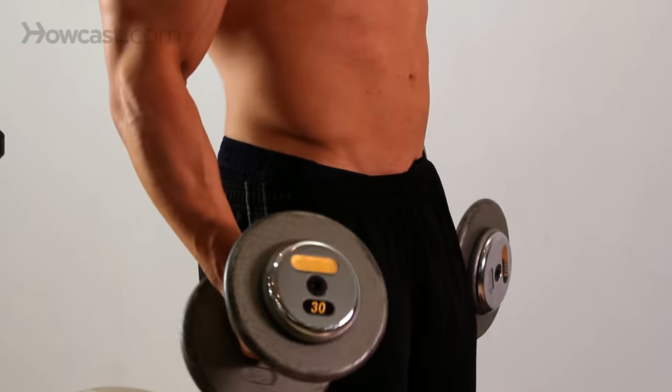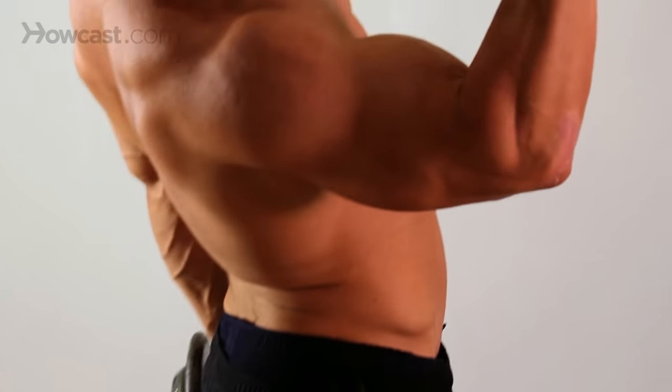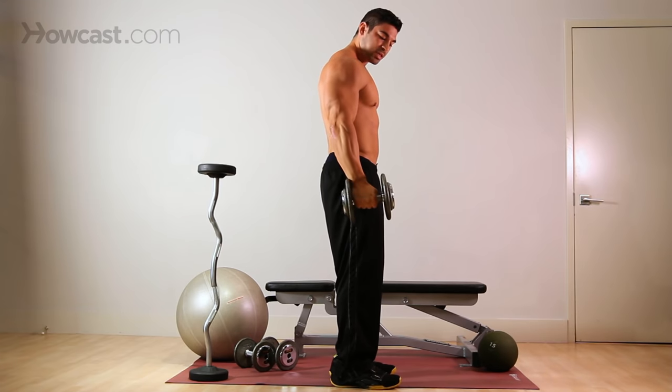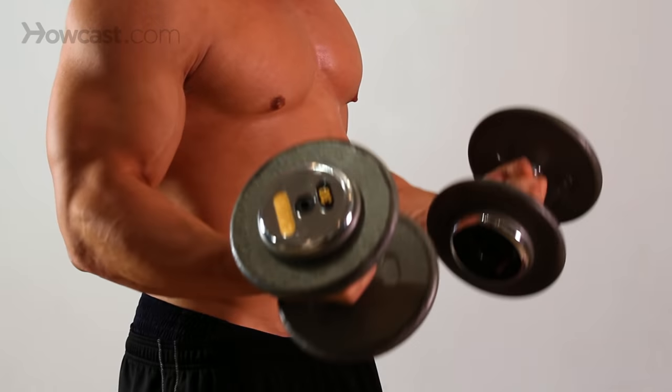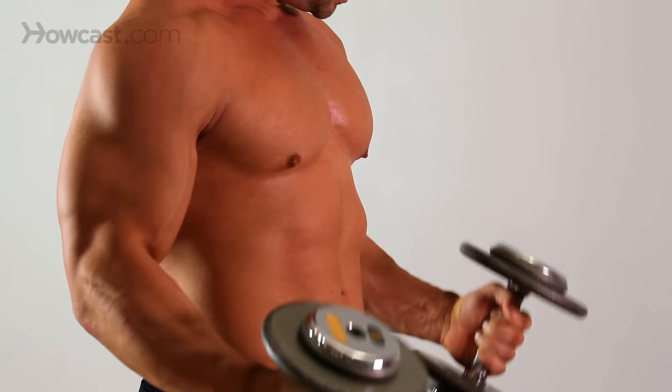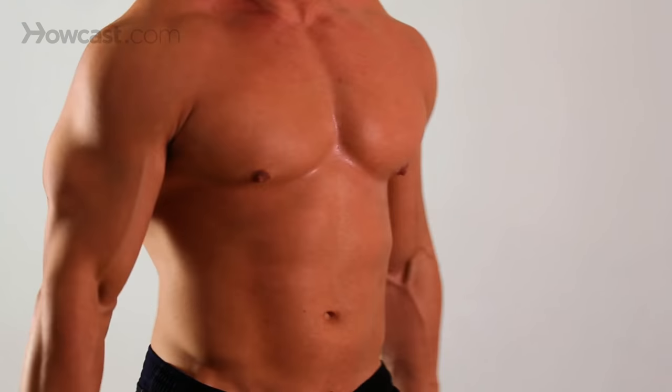Another bad habit you see is guys moving their elbows all the way forward to try to get leverage — that takes away from the exercise completely. Keep those elbows locked in place. Come up, squeeze that bicep at the top, and release. And that's your dumbbell curl.